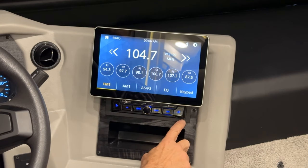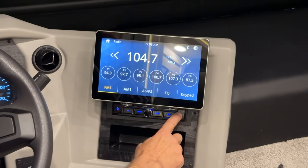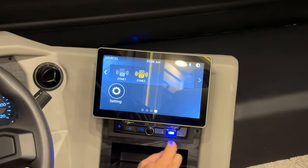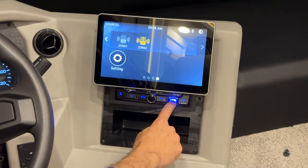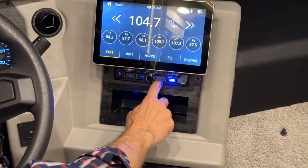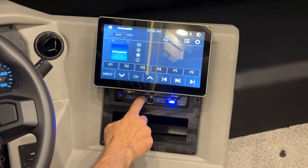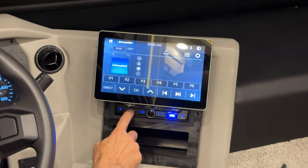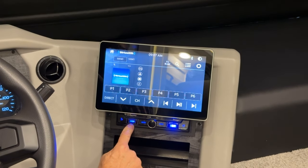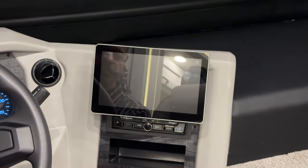The controls below the screen correspond to the icons on the home screen. Flip up the panel to plug a USB directly into the radio. Use the mode button to change bands — for Sirius, for example. Flip up for the SD card slot. To turn the system off, press the center button and release.